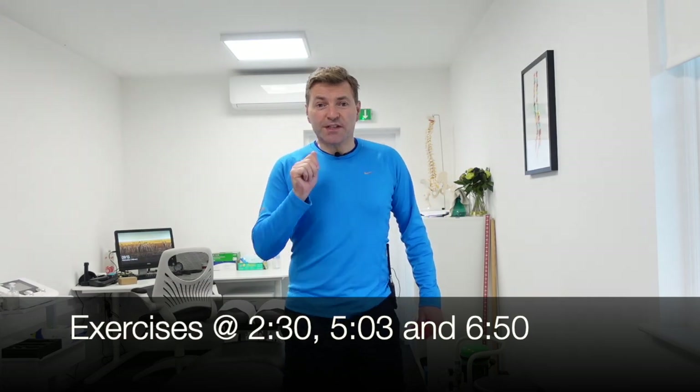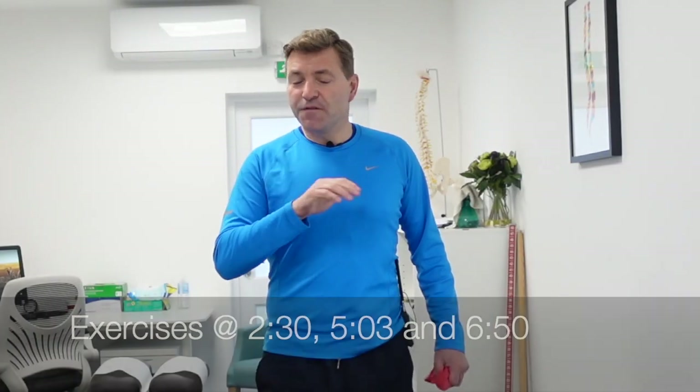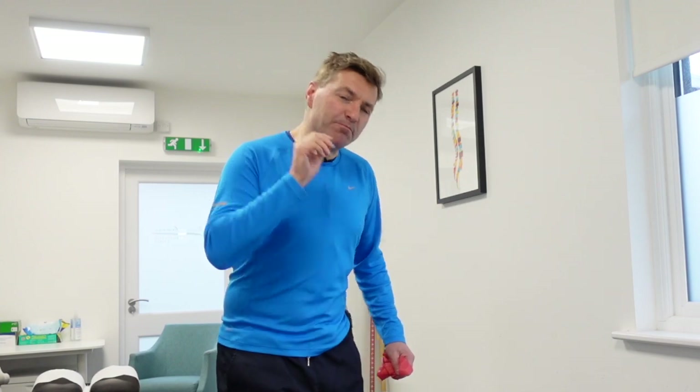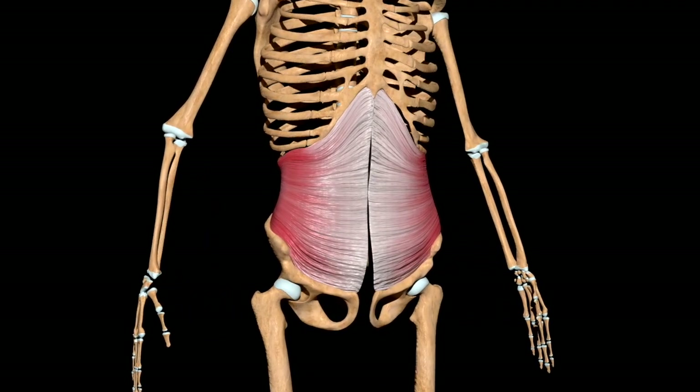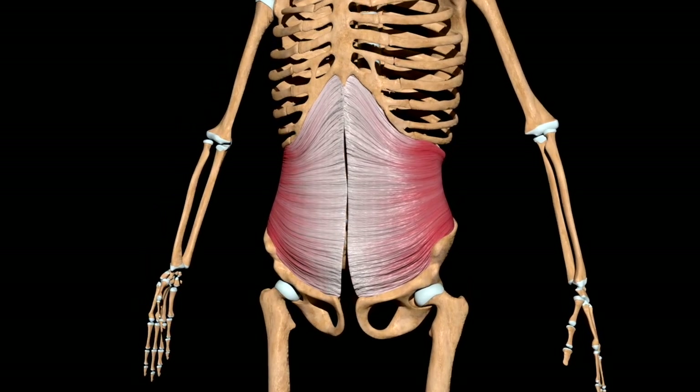Now, before I show you these exercises, I'd like to give you a very quick one-minute lesson in anatomy. The more you understand, the better the results. The muscle we're going to focus on initially is called the transverse abdominus. It's a muscle that wraps itself around your waist and plays a very important role in stabilizing your lower back.